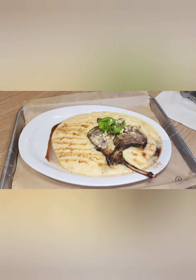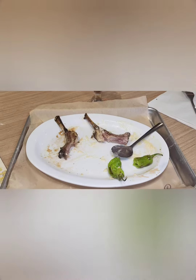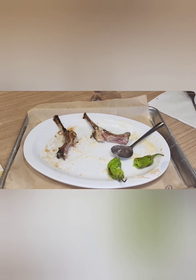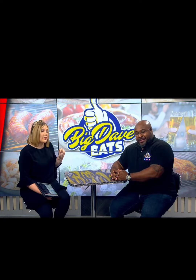Look at this dish. Oh my goodness — the lamb and grits. It's so good you'll do this. You want to know full details about it? We talked about it midday. Check this out. Talk to me about the lamb chop and grits.